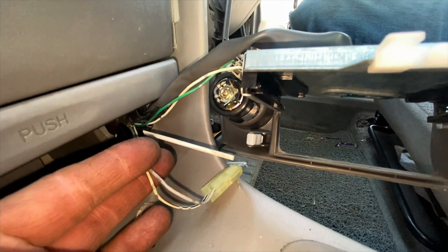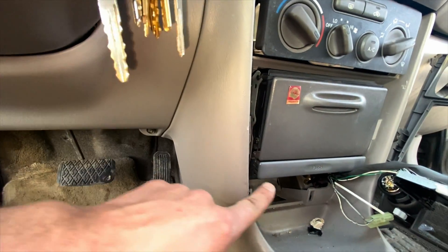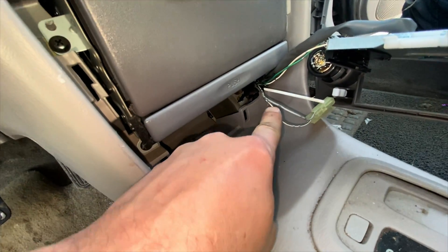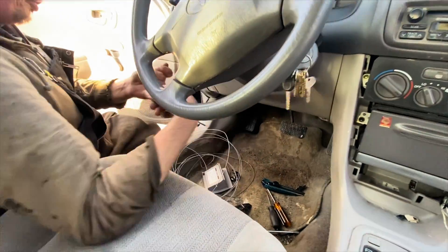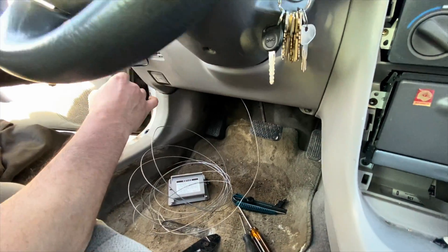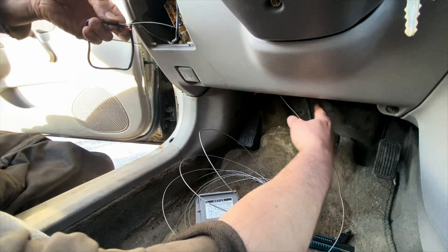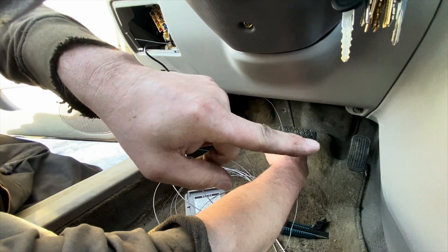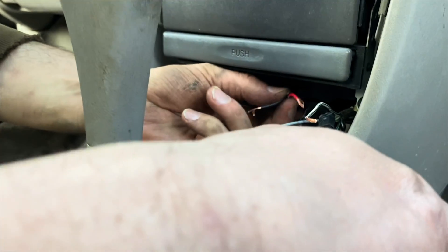Now I'm going to cut and strip these wires, then run them to the gauge wire location. To route the wire I used a stiff wire, poked it through, then electrical-taped the gauge wire to it and pulled it through — pretty straightforward.